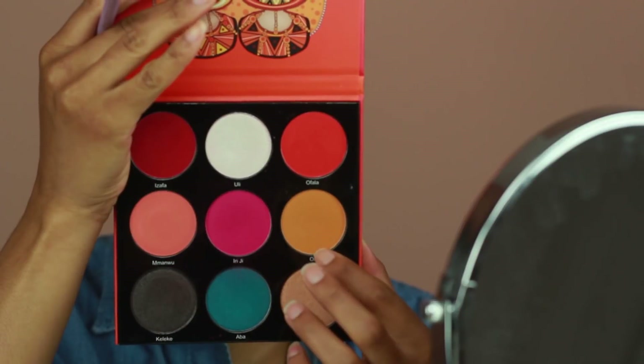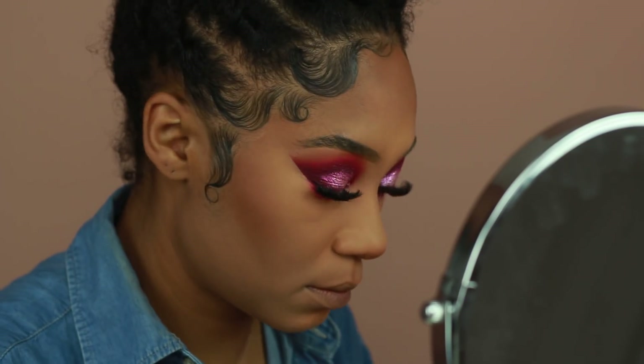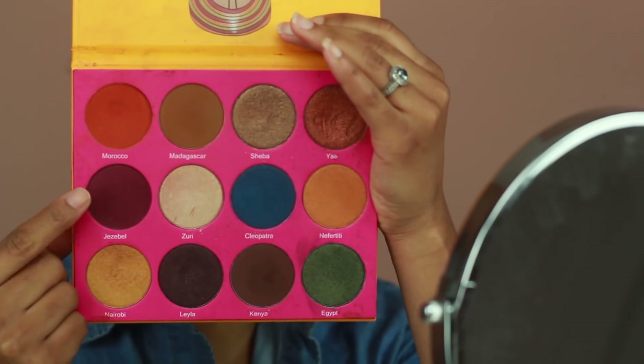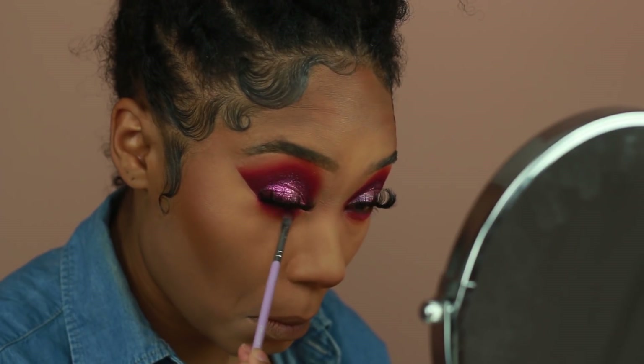I'm going in with the same colors I used on the crease — the hot pink shadow from the Festival palette, the shade Jezebel from the Nubian 2 palette, and Oro, the yellow color from the Festival palette. Those are the colors I'm going to use to smoke out the lower lash line.